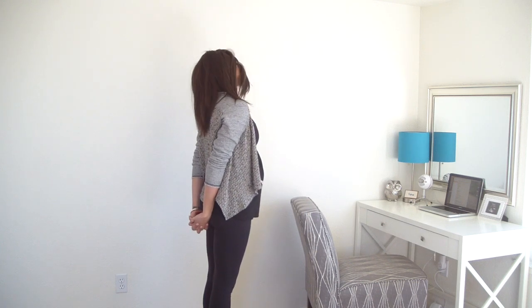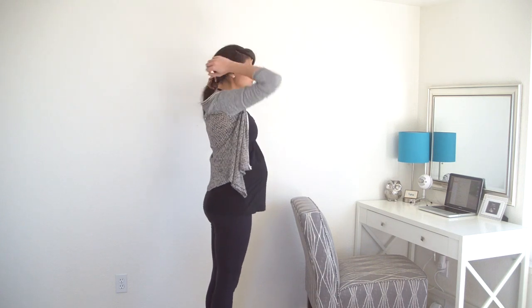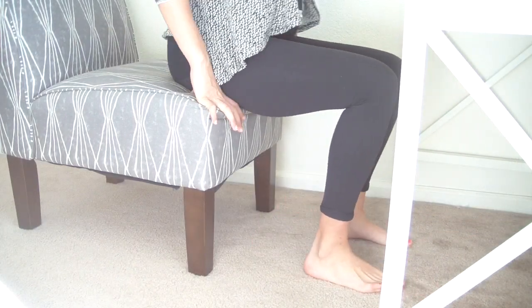Draw your chin back to center and release your hands, and come back to take a seat on your chair. Sit on the edge of your seat so your feet are grounded evenly and you can sit up tall.